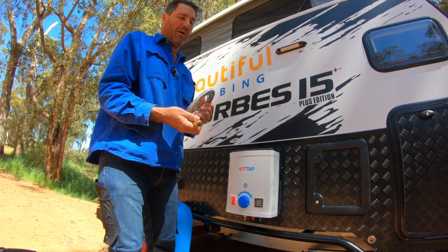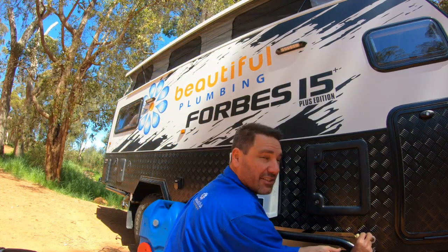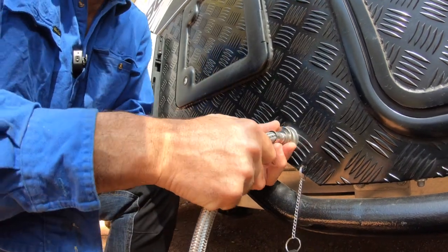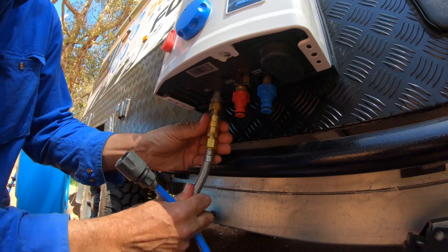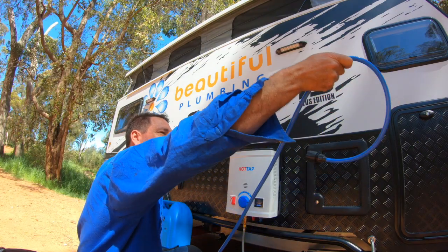I've got a 1.2 gas hose with a bayonet on the end over here. You just take the gas bayonet out, pop that in like this, nice and straight, and that'll clip onto the bottom of the hot water unit.